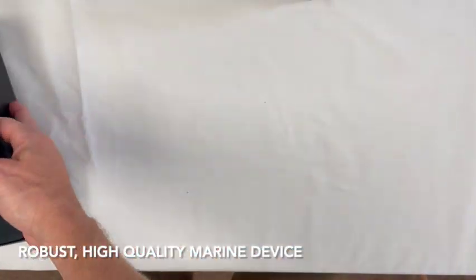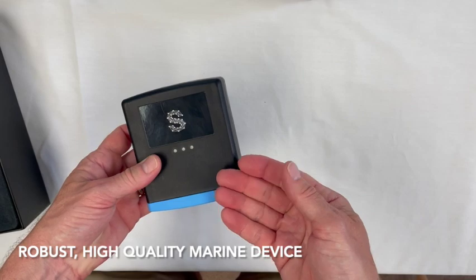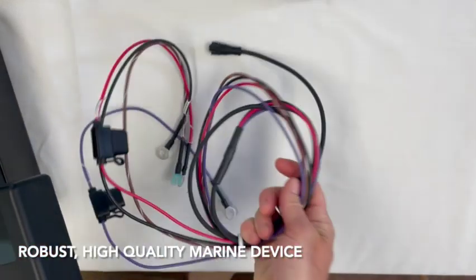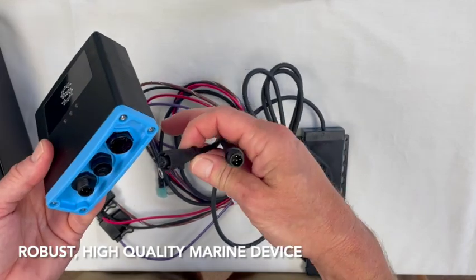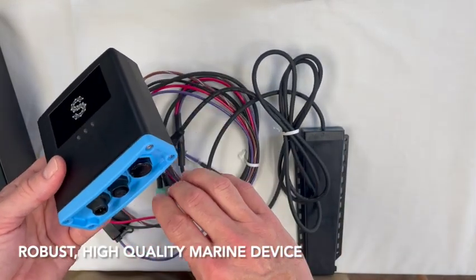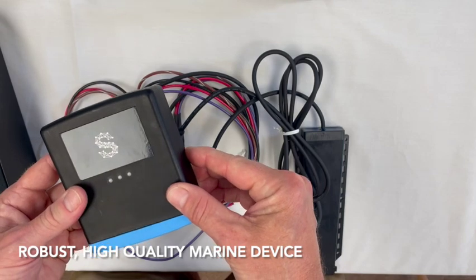Everything is heavy-duty, sturdy, and thoughtfully engineered for the marine environment. The plastics were carefully selected for flame retardants. The device itself and all the cables and connections — which are only two connections — are IPX7 waterproof, so you don't need to worry about mounting it in a dry area. There's even a special valve here to equalize the pressure inside and outside of the unit to ensure water tightness is never compromised.